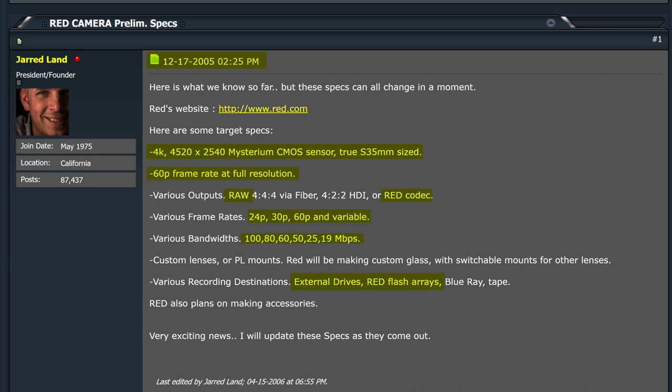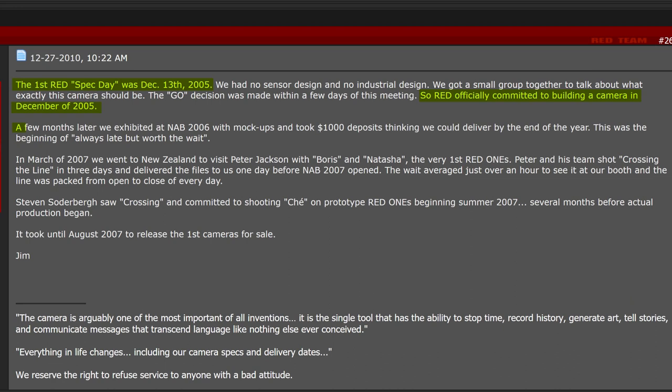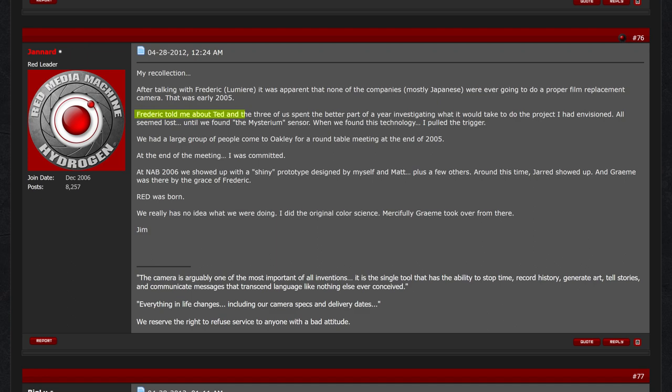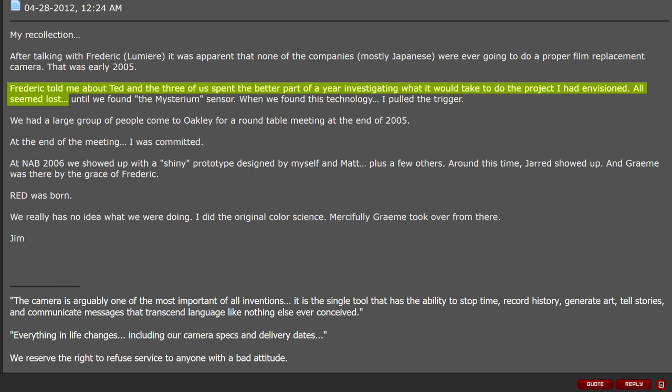Mr. Jim Jannert carries on: a few months later than December 2005, they exhibited at NAB 2006 with mock-ups and took $1,000 deposits thinking they could deliver by the end of the year. Further down, he says: Frederick told him about Ted, and the three of them spent the better part of a year investigating what it would take to do the project he had envisioned. All seemed lost until they found the Mysterium sensor. When they found the technology, he pulled the trigger. They had a large group of people come to Oakley for a round-table meeting at the end of 2005.